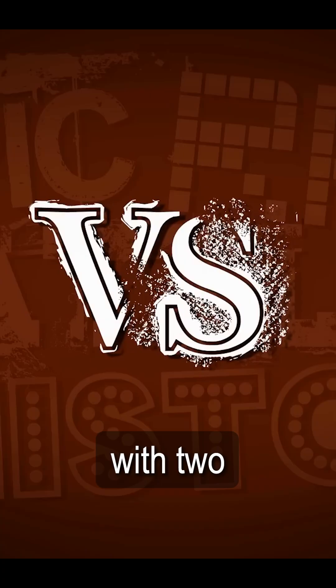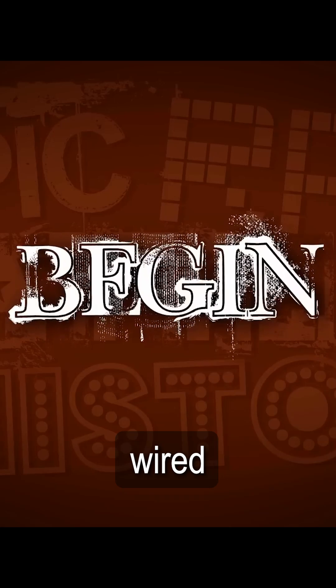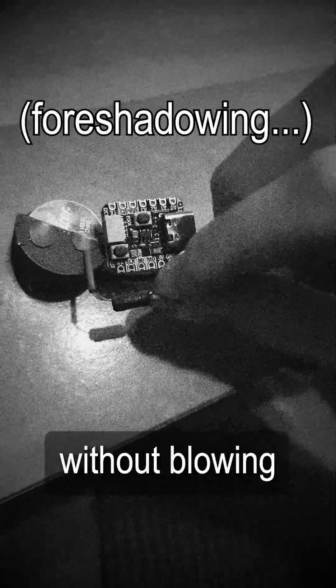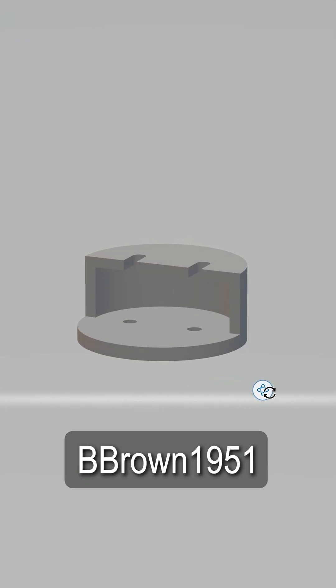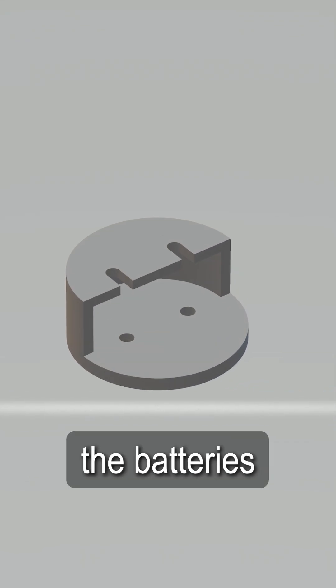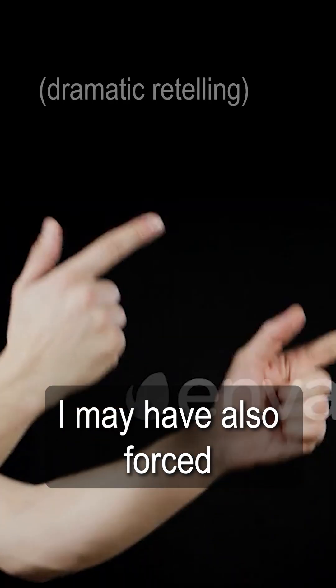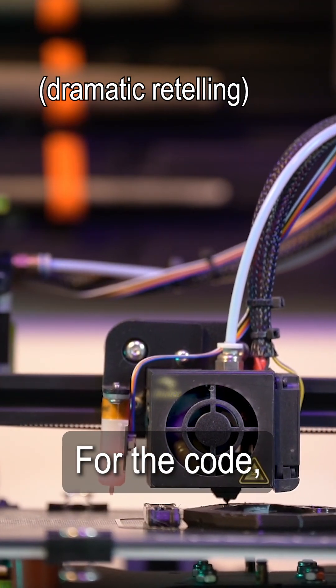For the power source, I decided to go with two CR2032 batteries wired in series to give the infrared emitter as much brightness as possible without blowing it up. User bbrown1951 made a 3D-printed part to hold the batteries that was also somehow small enough to fit in the watch case, and I may have also forced my friend to print these.